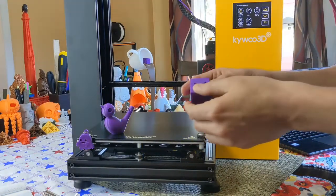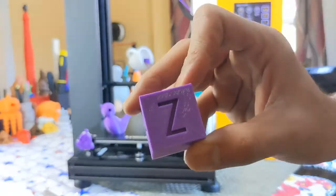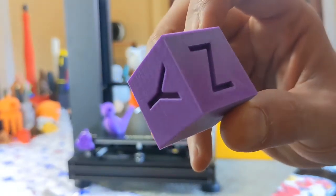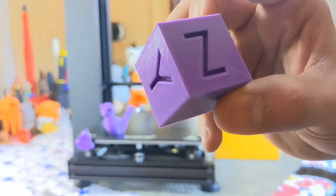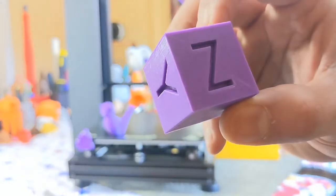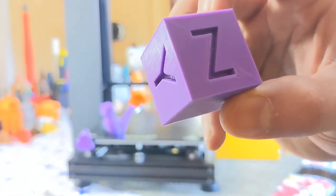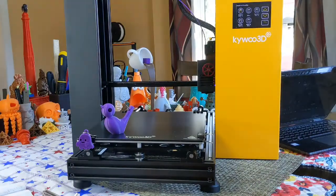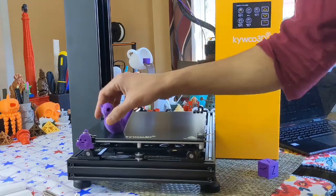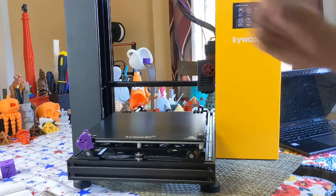Quick recap from the last video: the test prints came out wonderful and there are some really fantastic models. However, I noticed really slight under-extrusion on the Z face — very minor. If I zoom in you can see a little bit of a layer gap. In order to troubleshoot that, we're going to tune our e-steps and figure out if we are under-extruding a little bit.